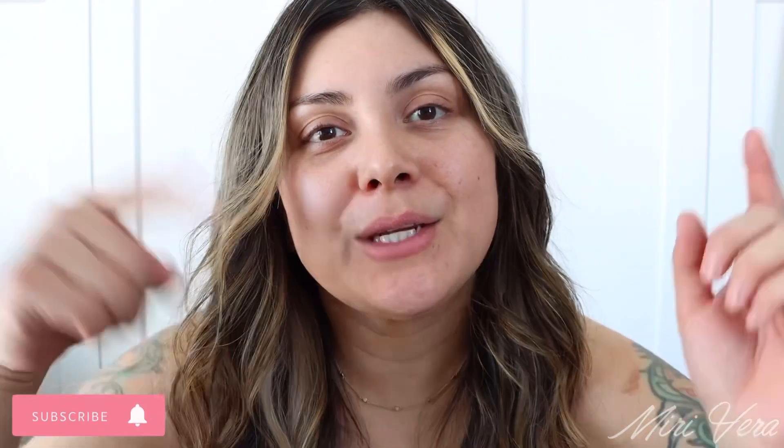Hello my lovelies. Welcome back to my channel. If you are new here, hi, my name is Mary and I give you an extra warm welcome. I would love it if you grabbed a snack, stayed for a while, and clicked the subscribe button. And if you're returning, thank you so much for coming back — I appreciate you more than you know.